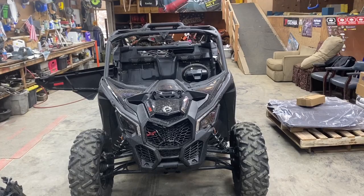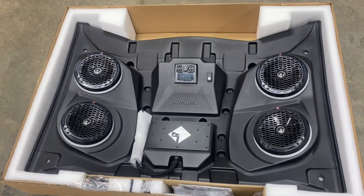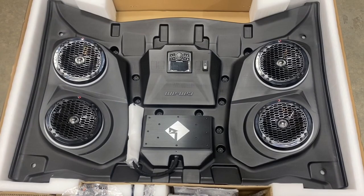Here at Pastrana Land we have a new X3 Double R that Travis has been ripping on. We got a fancy new audio roof so you can jam out some tunes and drown out all the people that are screaming their heads off while he's driving. Let me show you how to put this thing on.